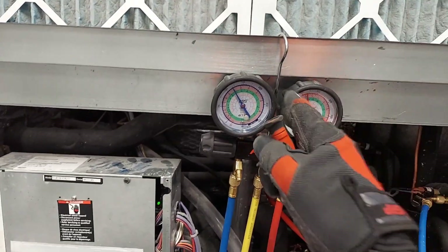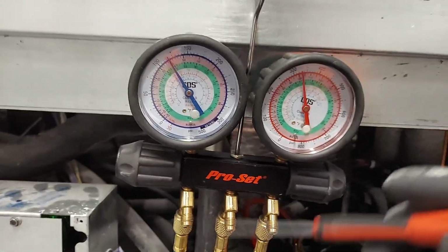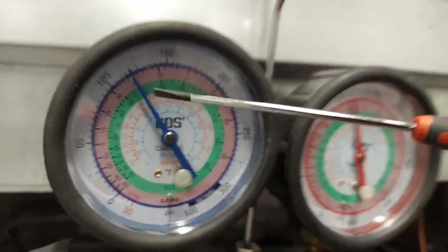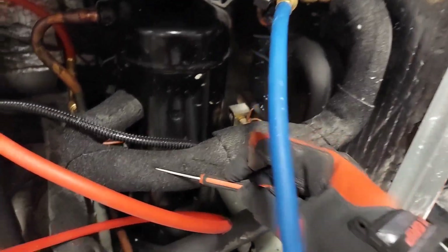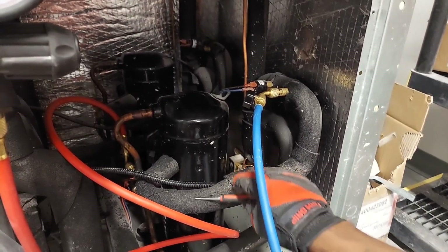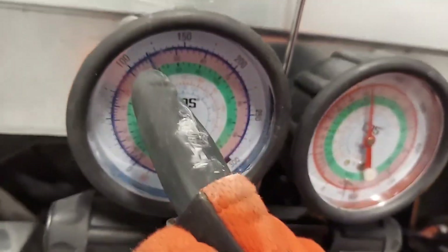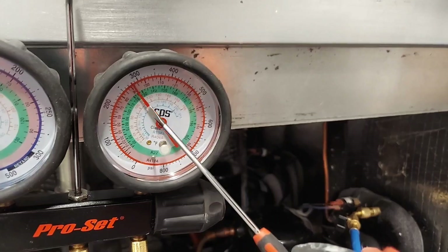One more thing before moving to the digital gauge: to check superheat on this analog gauge, you look at the saturated temperature for your refrigerant — we're at about 40 degrees for R410A saturated temperature right now. Take your thermometer and clamp it to the copper suction pipe under the insulation, away from ambient air interference, to get a true pipe temperature. The difference between the pipe temperature and the saturated refrigerant temperature is your superheat.